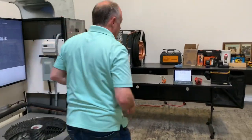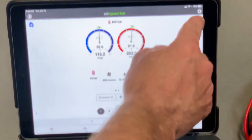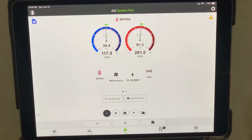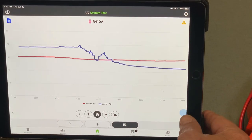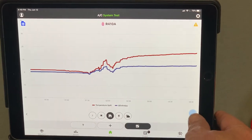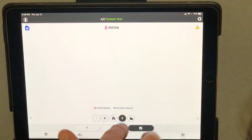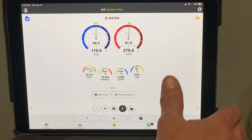Now I've got everything coming into MeasureQuick. You'll notice a triangle in the corner — if I tap on it, it tells me the system is not stable yet and it's going through a stabilization process. If we go to our trending view we can see pressures changing, temperatures changing, supply temperatures dropping, and temperature splits increasing. Until the system stabilizes we can't evaluate anything. I can tap the plus key to reset and restart the trends, or just let them run.